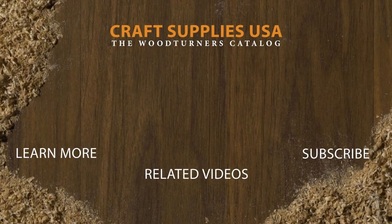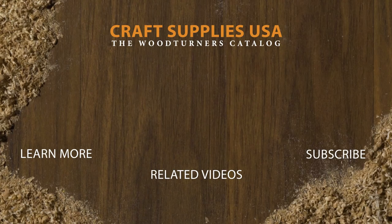If you liked the video, subscribe to our channel and give it a thumbs up. Also, be sure to check out our entire selection of woodturning supplies at woodturnerscatalog.com. Thank you for watching!